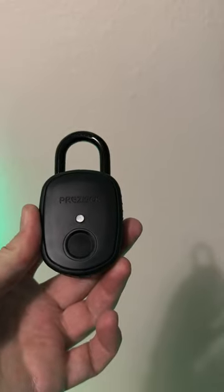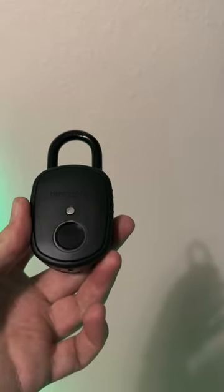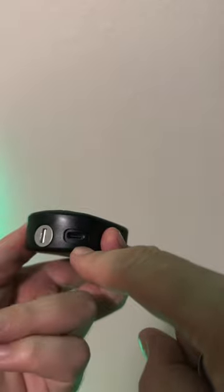Today I have the Preslock Fingerprint Padlock. I've had this for about a year and a half and it still works great. It will stay charged for thousands of uses. You also get a manual key — you get two of them — so you can still get into your lock if it ever dies.